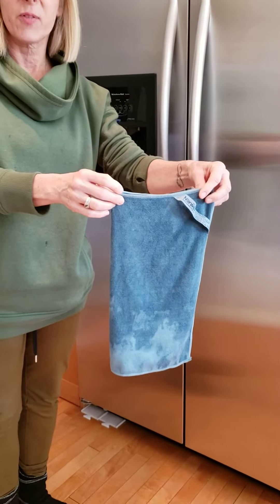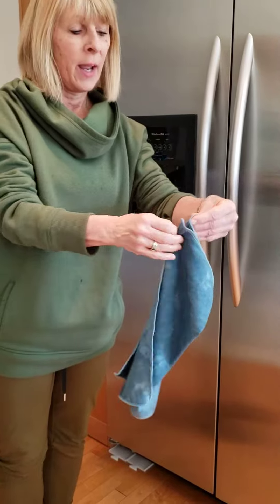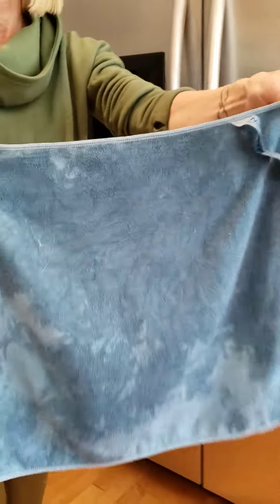If you're like me, you have stainless steel appliances and everything shows on them. Ta-da! Here is our Norwex stainless steel cloth. You want to use this cloth slightly wet, and what you want to do is fold it in half and use the wet portion.